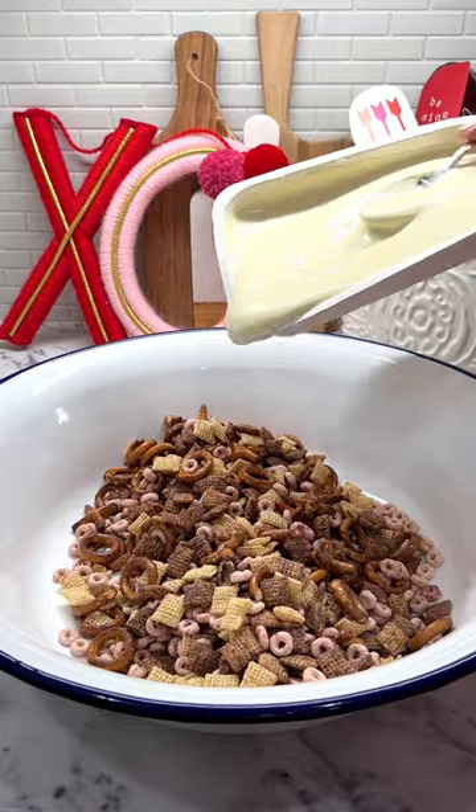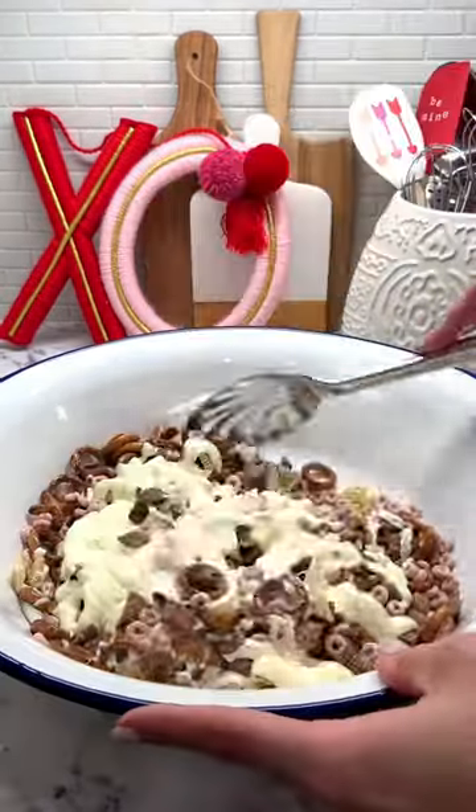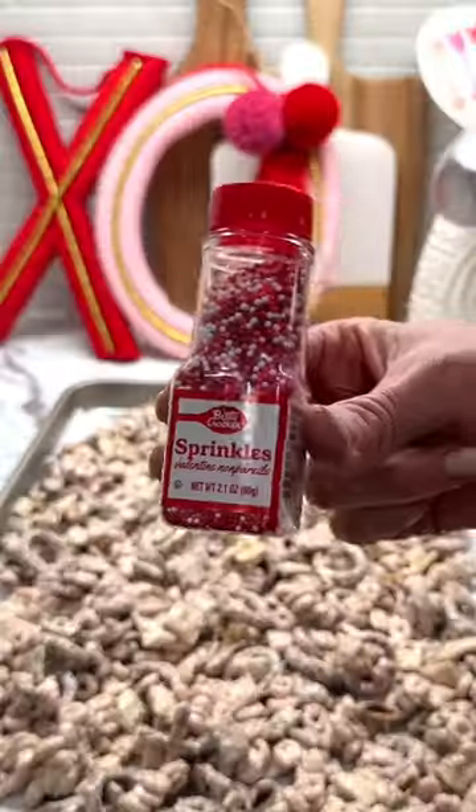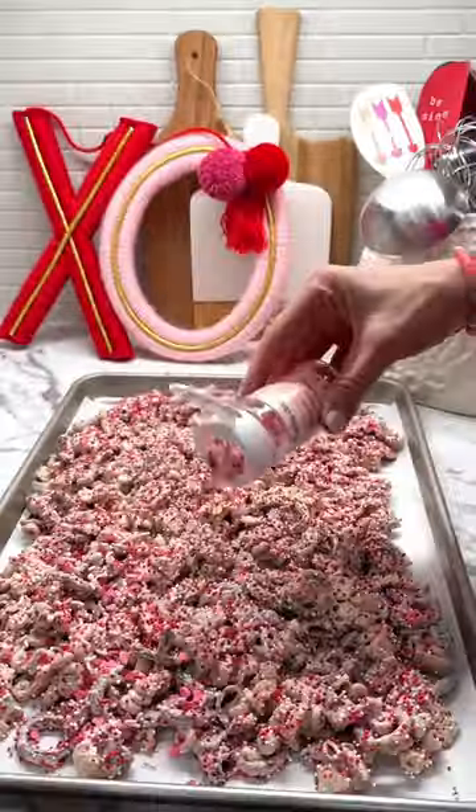Melt the candy coating according to package directions and then pour it over the ingredients, coating everything evenly. Spread the mixture out in an even layer on parchment paper and immediately sprinkle with festive sprinkles and M&Ms.